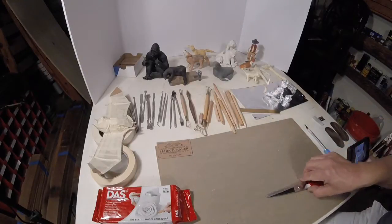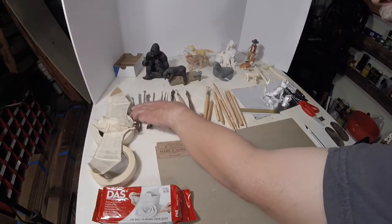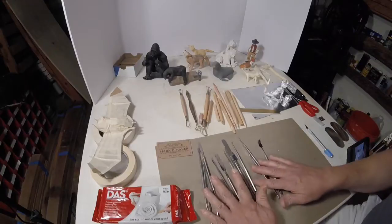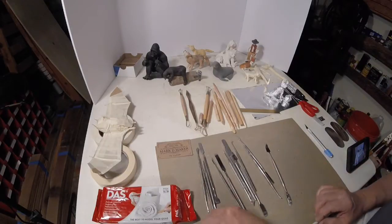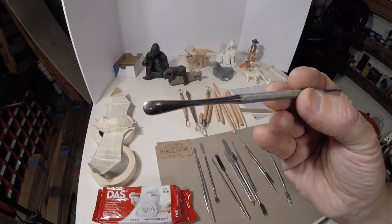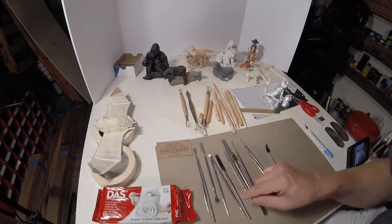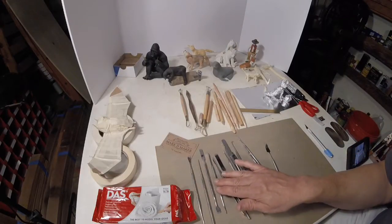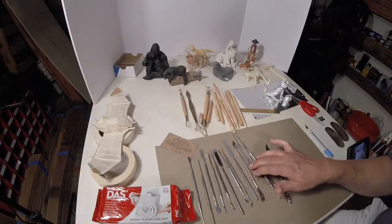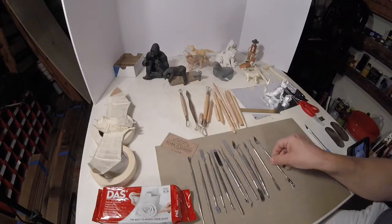Now that we've talked about the foil and the armature, let's talk about the tools you can use. All the craft stores sell these clay modeling tools — they're almost like little dental tools. This is one of my favorite ones for smoothing tight areas. There are all different types of shapes, but you don't have to run out and buy these immediately. They're not that expensive — I believe this is actually two sets and they were like $7, and I used a coupon.